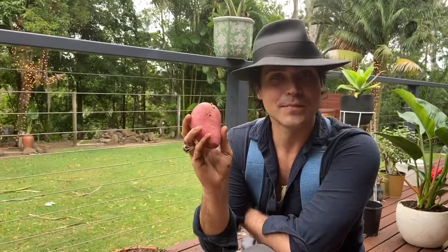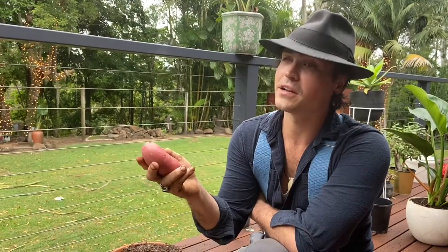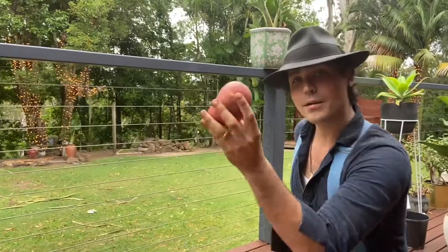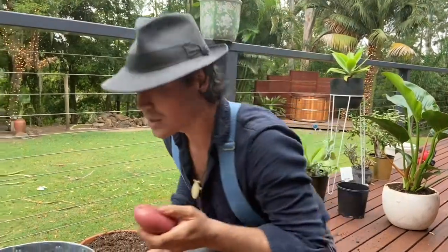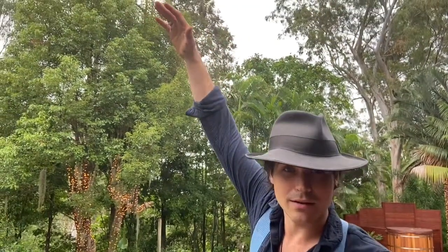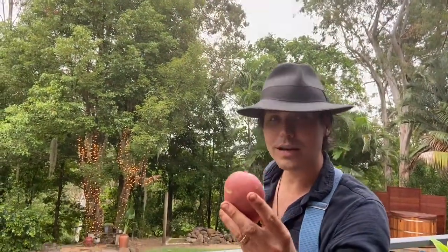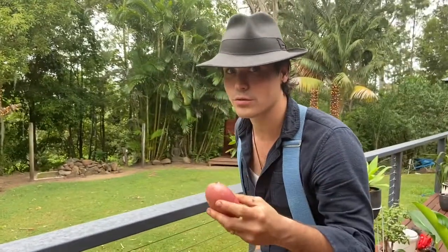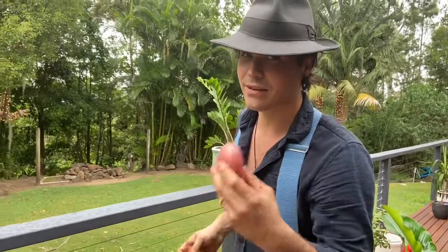The beautiful potato — one of the greatest fruits of Ireland. Did you know it's actually from South America, and it's definitely not from Idaho either. The great thing about potato is you take a five pound bag and it can make 50 pounds. Potatoes are crazy because you can keep multiplying them on a massive scale. This little tiny potato can make a lot of potatoes — it's a great easy food to grow on your balcony and a life-saving food.